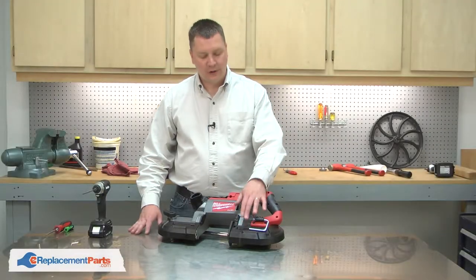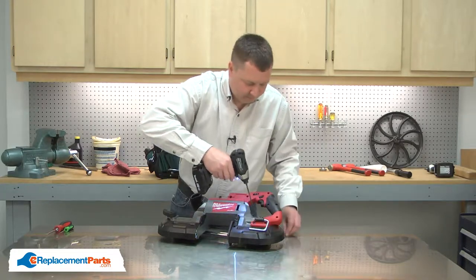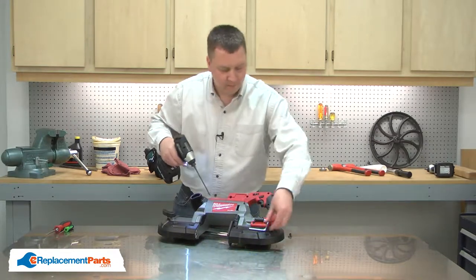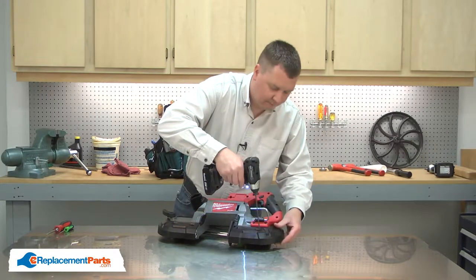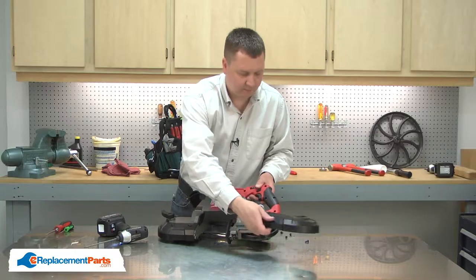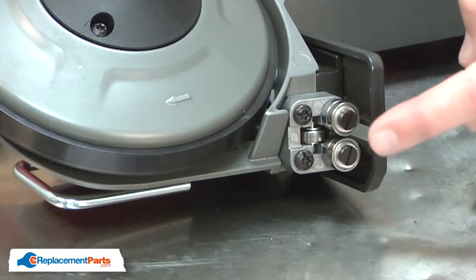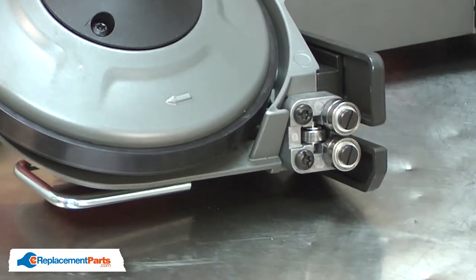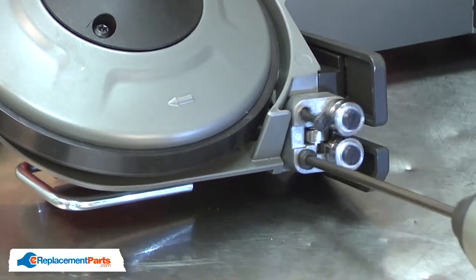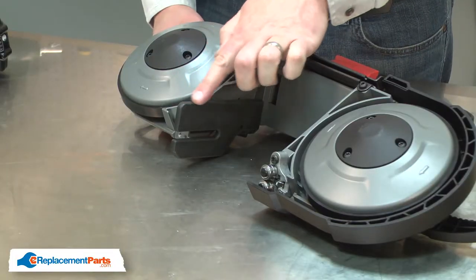I'll begin by removing the rear guard. With the guard removed, I have access to both of the screws on the rear roller. I'll remove it next. With the roller removed, now I can remove the bumper.